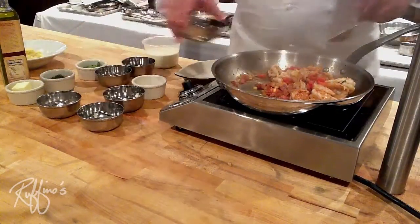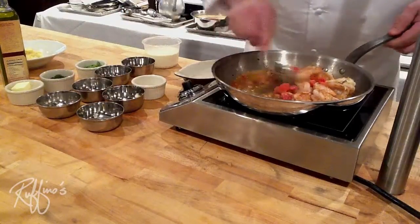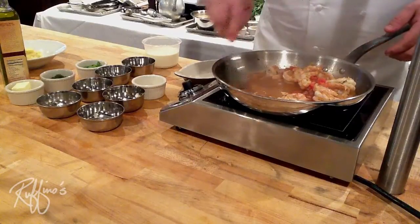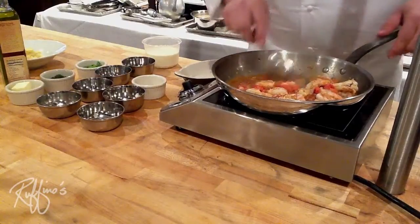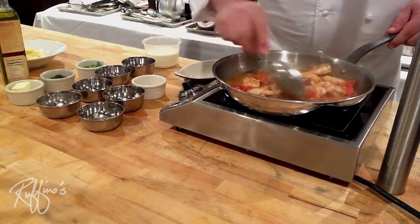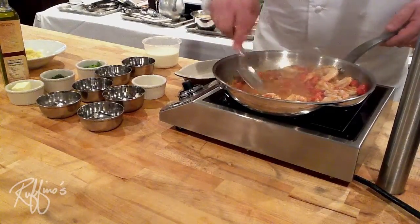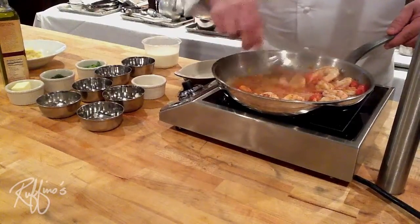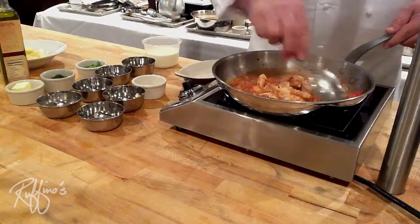Now we're going to deglaze with a little dry white wine, and this is going to start to build our sauce. We want to take all of the brown remnants that are sticking to the pan — you don't have to worry about those, that's not burning, that's building flavor for our sauce. As we're deglazing, we're just going to stir the bottom and get those wonderful brown bits up and get that great flavor from the tasso, onions, and garlic in here.